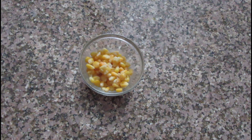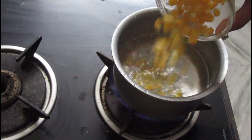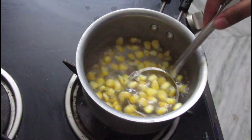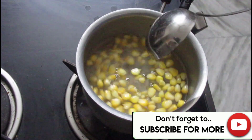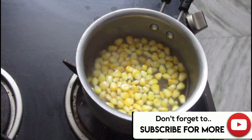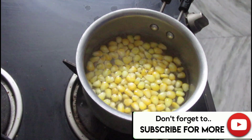I have some sweet corn kernels. I will boil them for about 2-3 minutes. I will add half a teaspoon of salt in the water. In 2-3 minutes, you will see that our frozen corn kernels are plump and full.